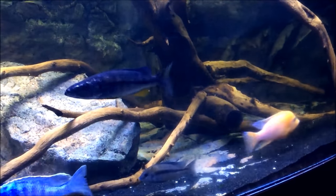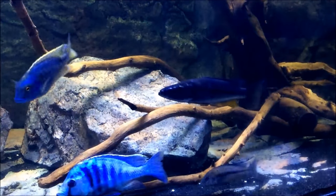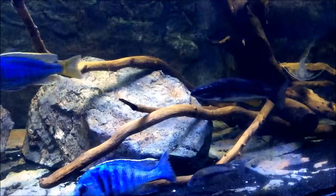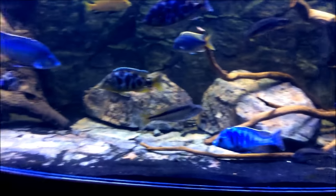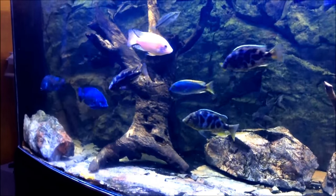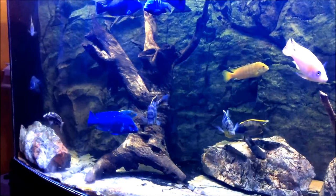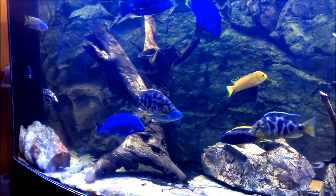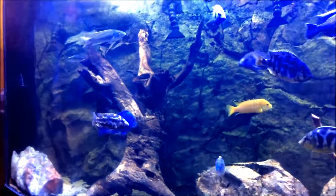So let's take a closer look at the crawling piece on the bottom of the tank. We'll move over and zoom in on the simulated ancient tree trunk piece of driftwood on the left side.